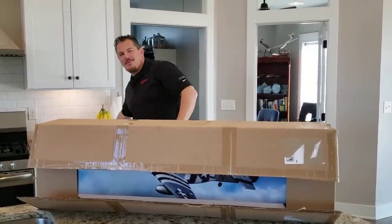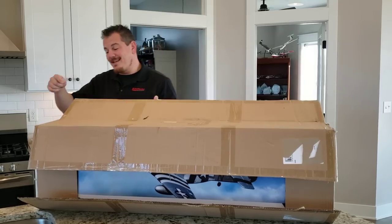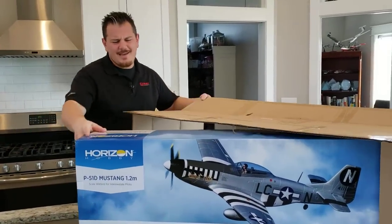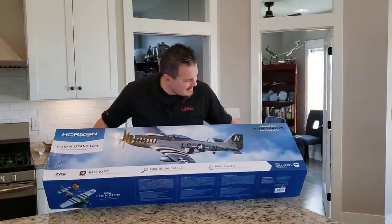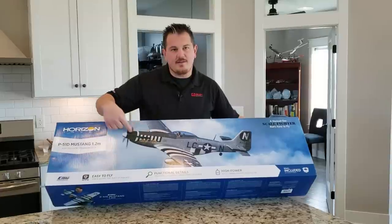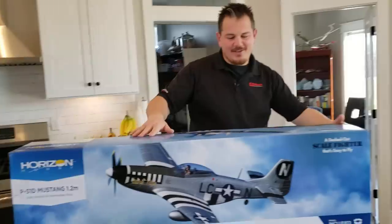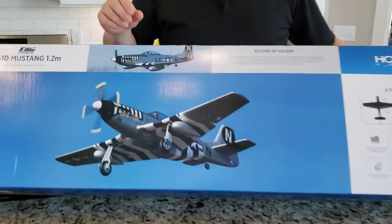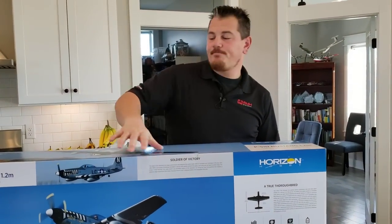I did review another P-51 that was a 1.5 meter — beautiful, but definitely something else. It's a lot harder to fly. This 1.2 meter is way easier to fly. I know it flies good. Why are you opening the box so stupidly? Well, I'm just trying something new. See how much less stressful that was? Wow, that thing is gorgeous — look at that. White tip, black spinner. There's the gear down — this thing has retracts and flaps. It's basically a five-channel plane. The tail wheel does not go up on a 1.2 meter — on the 1.5 meter it does come up.